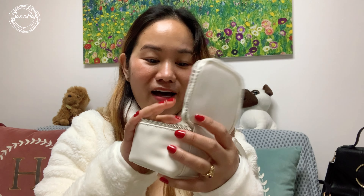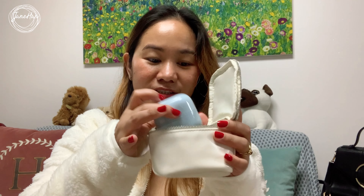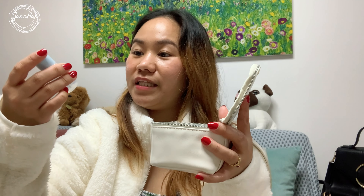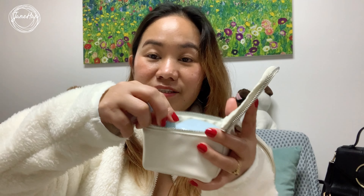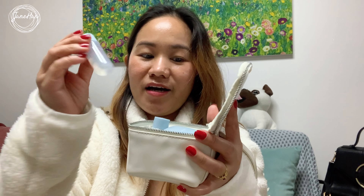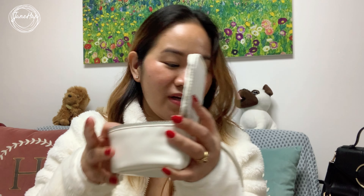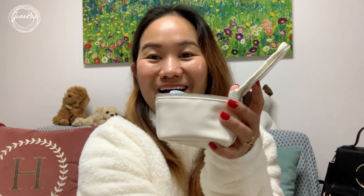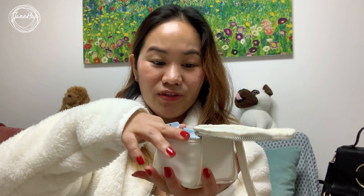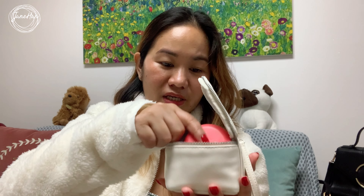So this is the pouch again, guys. Just to give you an idea of what can fit in here — of course this is the cream, and I can also fit this travel-sized emulsion from Waterbank, as well as the essence toner. I can also put in an eye cream, a lip tint if I have to. Okay, this one is a cushion blush, so that would be enough space.